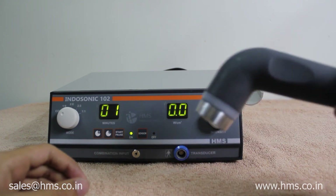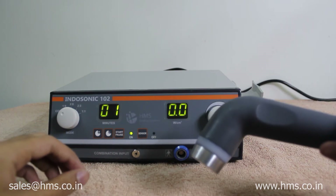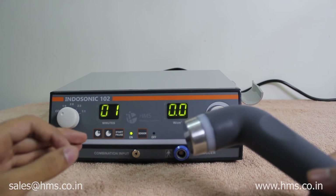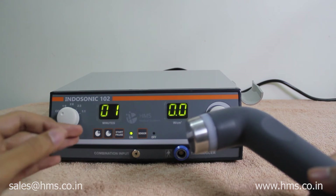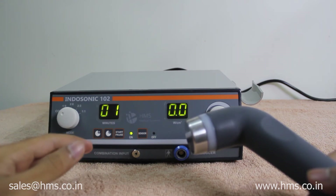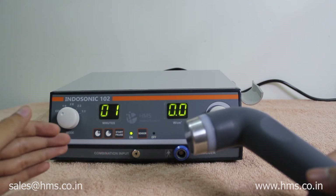Another feature is the autosensing feature. Whenever there is no contact with the skin, the transducer turns off and there is no output from the transducer to the skin. Whenever the transducer comes back in contact with the skin, the treatment resumes and the timer starts going again.